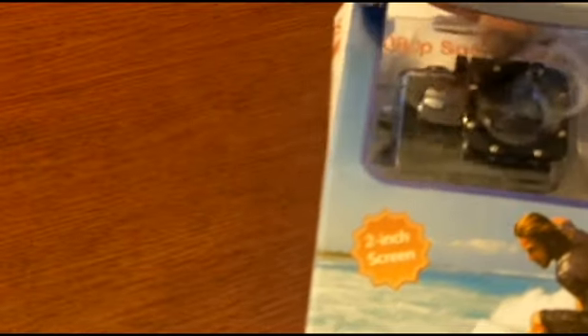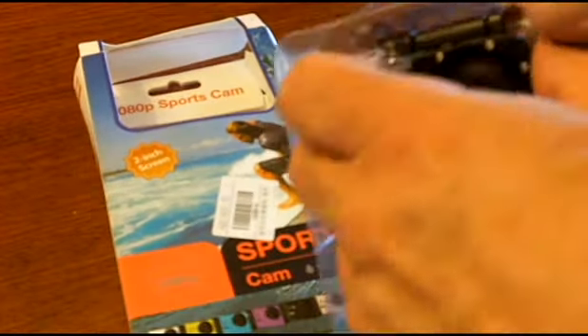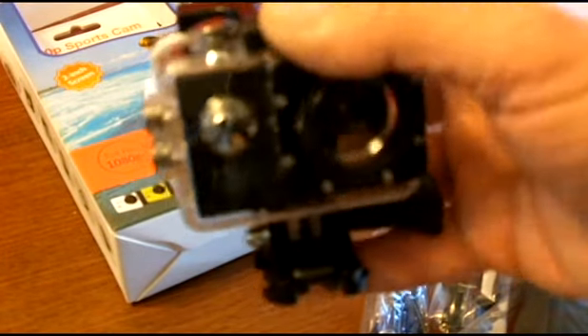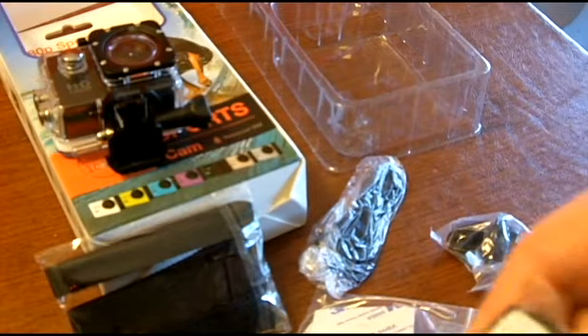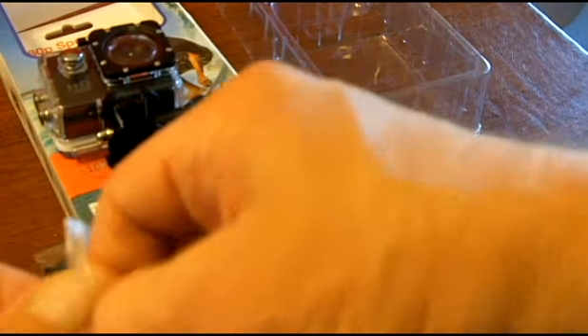It has a lot of accessories. It's an underwater camera, good for about 30 meters, and it comes in this underwater mounting case. It's about two and a half by two by one and three-eighths inches in dimensions and has a two inch screen. It includes a tripod mount, different tripod mounts and other accessories — you can connect it to a bicycle helmet and take pictures while you're moving, or skiing, whatever.